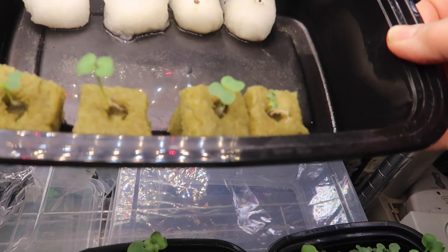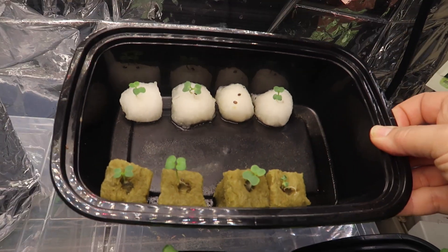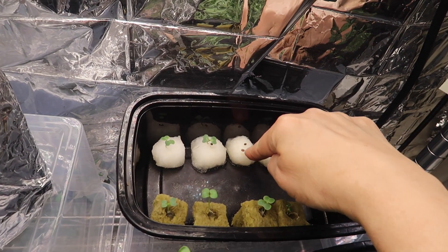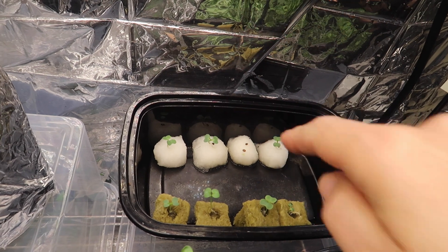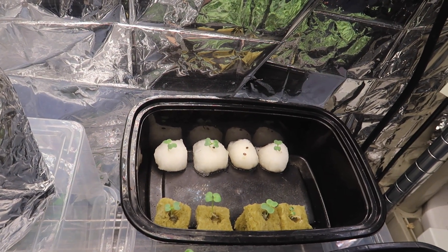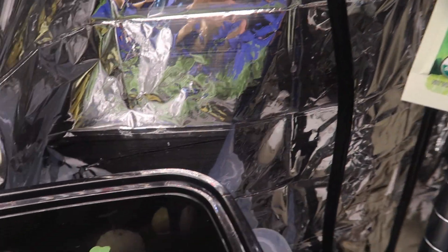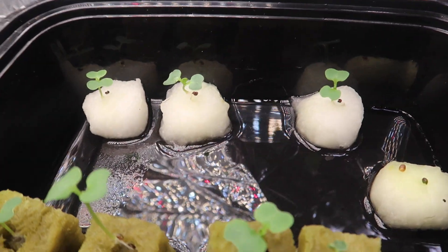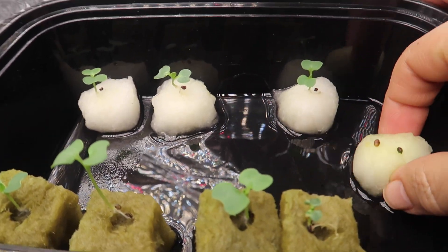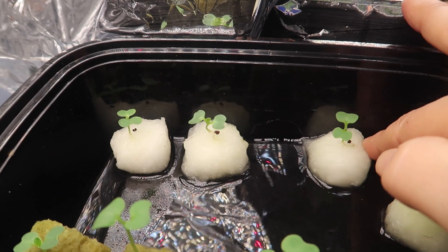Now it's day six and you can see the bok choy seeds have sprouted and they all look good except for this one. I even added another seed to it but that seed's not germinating either. Could it be the cotton ball? Fast forward to day 12 and it's strange but this one cotton ball is still not letting the seeds germinate. All the others are doing fine.